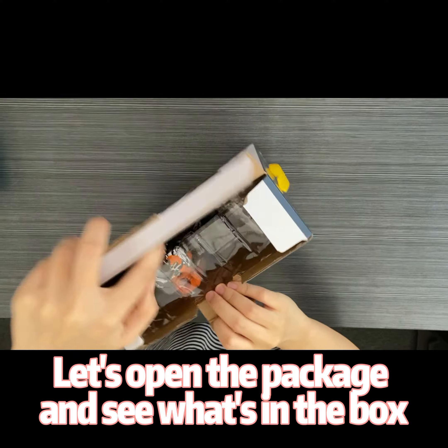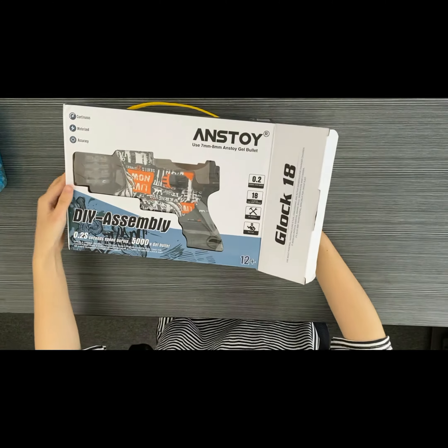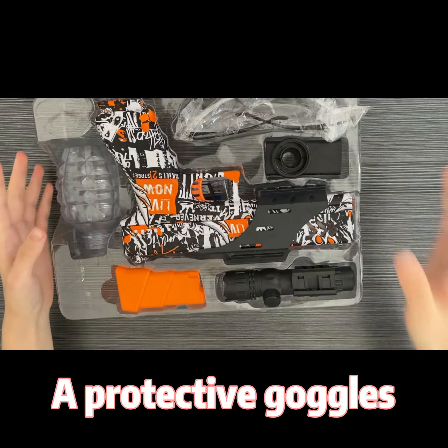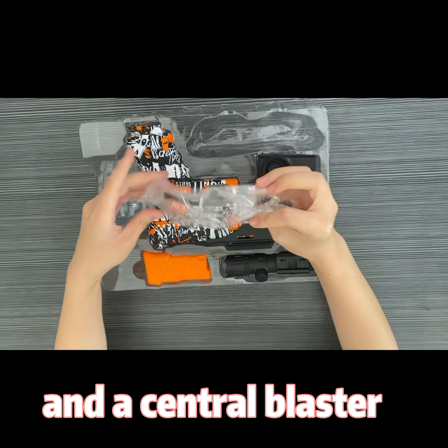Let's open the package and see what's in the box. Inside we have protective bottles, a bullet battery and a central buster.